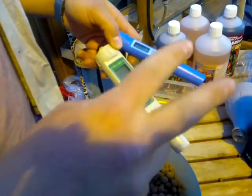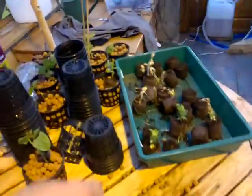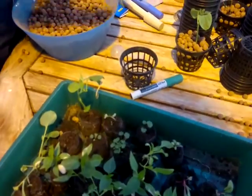Since we have two systems, we can grow both tomatoes — strawberries which take more EC — and then we can grow peas and salads and stuff that need lower EC, all still in the same space. So that's it. Thanks, guys.